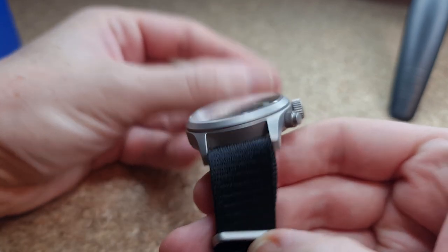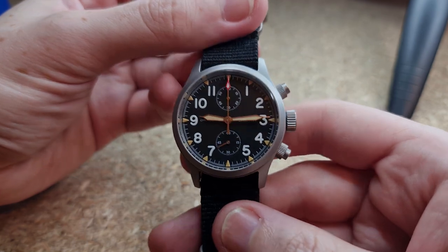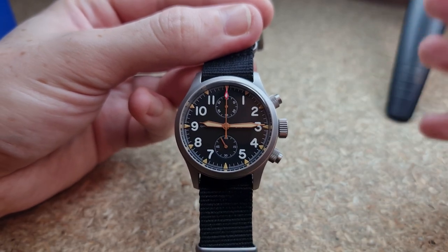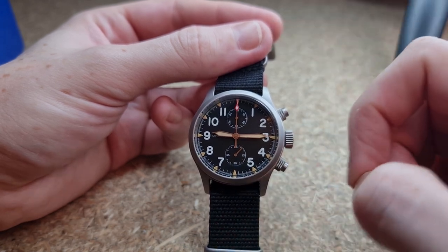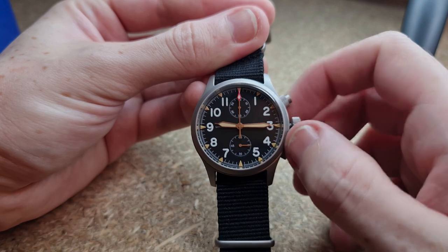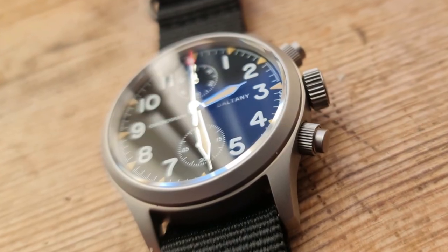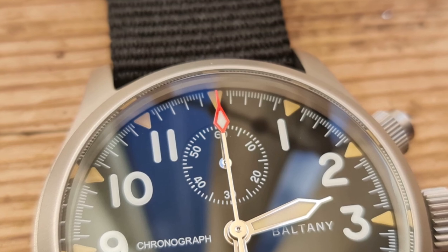That bead blasted case is just gorgeous. The crystal does protrude the case slightly but is pretty flat and has AR coating as you can see with that slight blue tinge to the crystal. Moving into the dial itself, it's a very simple yet effective dial. The Arabic numerals around the dial in that almost comic sans vintage aesthetic font really does a lot for the design. We have numerals one to five and seven to eleven — obviously missing twelve and six to make way for those sub dials. The markers are triangular indices with an aged loom effect throughout the dial.